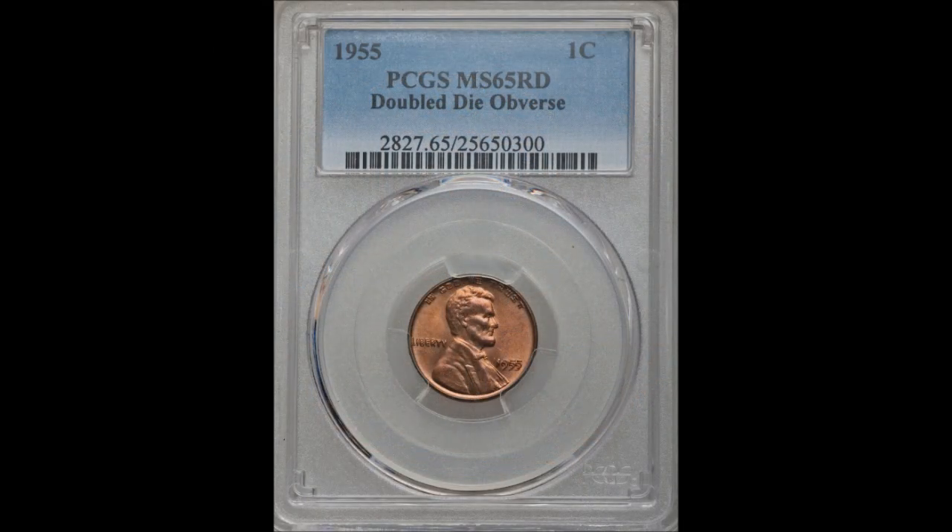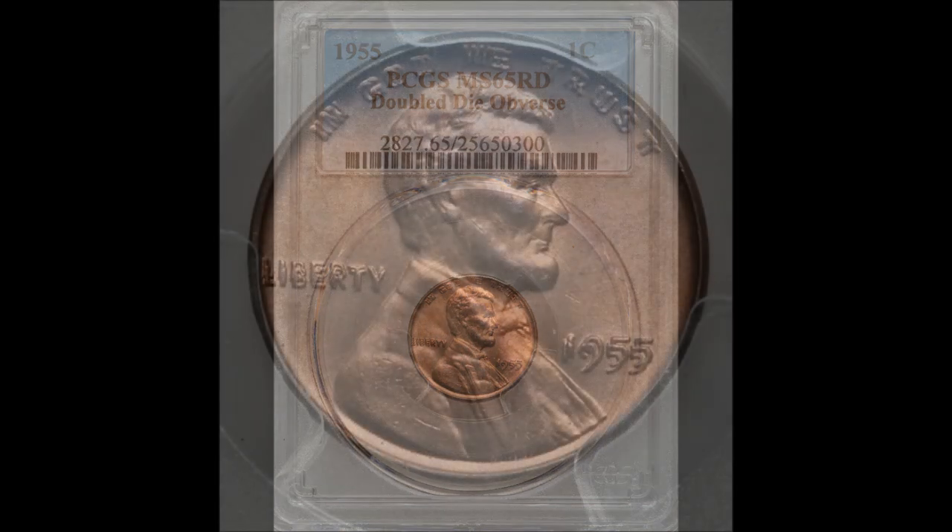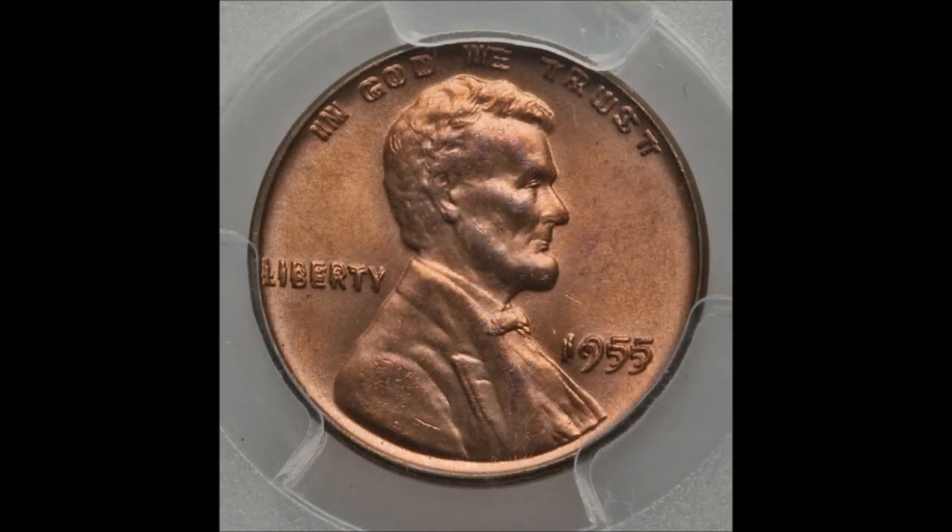They caught it right before the coins had to leave the mint, but to correct the problem they would have had to destroy an estimated 10 million Lincoln cents. At the time, the mint couldn't afford the time to do that, so instead they decided to let them go out into circulation — giving us this amazing, beautiful, naked-eye-visible, massively strong double die obverse.